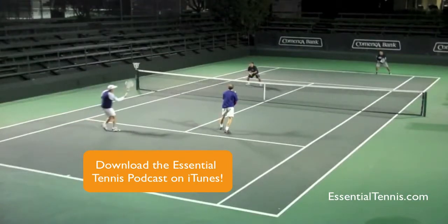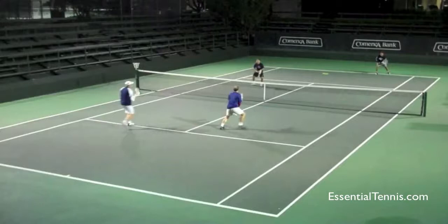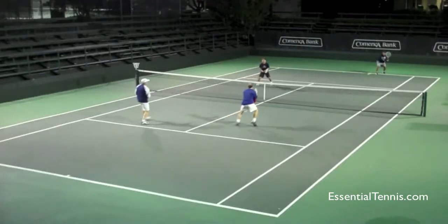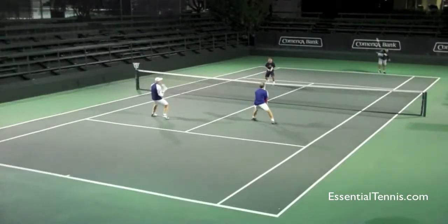This is something that I personally do when my aggressive returns in doubles are not working very well. If I'm making a lot of unforced errors, I will just go to a continental grip and move forwards a little bit farther into the court and just block my returns as I move forwards. And as long as the service partner isn't really active, you can usually get away with this. And now that both players are inside the service line, it puts a lot of pressure on that server.